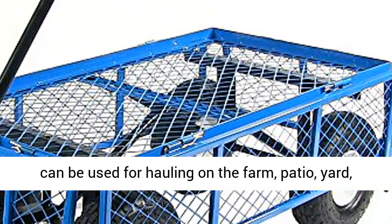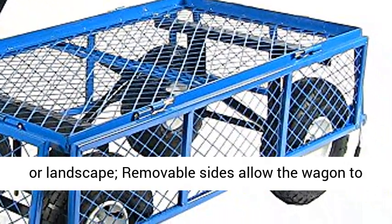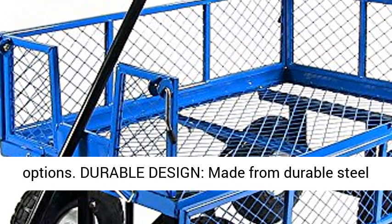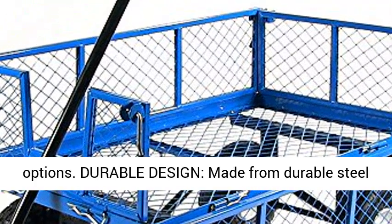Versatile functions: this gardening cart can be used for hauling on the farm, patio, yard, or landscape. Removable sides allow the wagon to be converted into a flatbed for additional storage options.